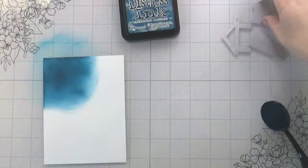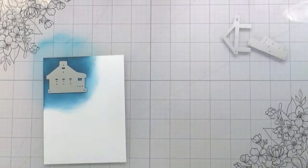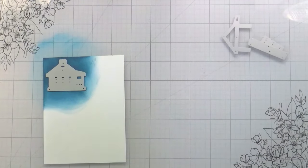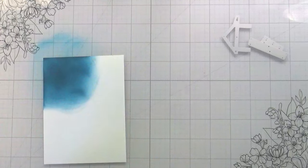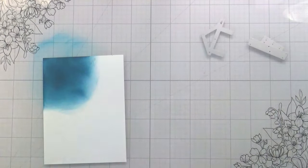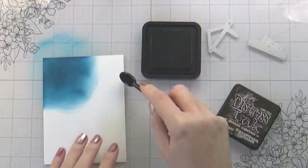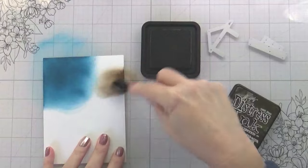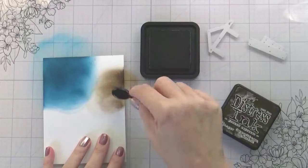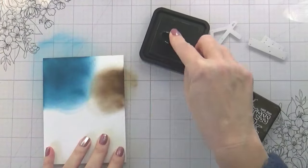I'm going to end up cutting out the base of this cabin twice because the chimney and the porch are also included and I wanted them to be brown but I wanted the base of my house to be blue. They have a detail layer that is the roof and the sides of the house — for that I'm using Ground Espresso, and then for everything else I'm going to be using Brushed Corduroy.